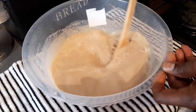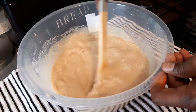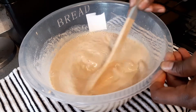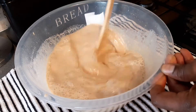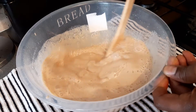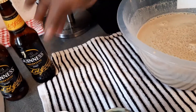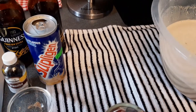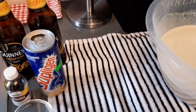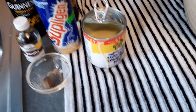Thank you very much to all my supporters who watch my channel — I appreciate it. Thank you very much, anybody can subscribe, the door is still open. I'm sweetening my Guinness punch now. So these are the ingredients: Guinness, milk, nutmeg — that's the ingredients we use.